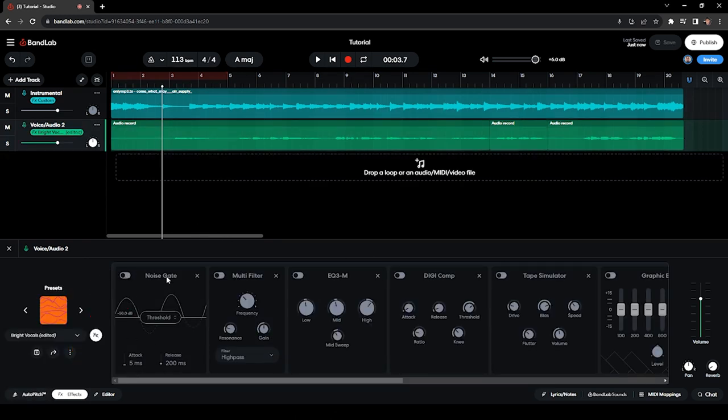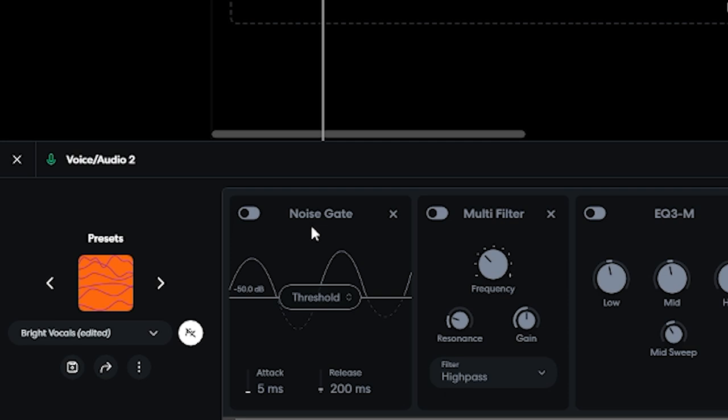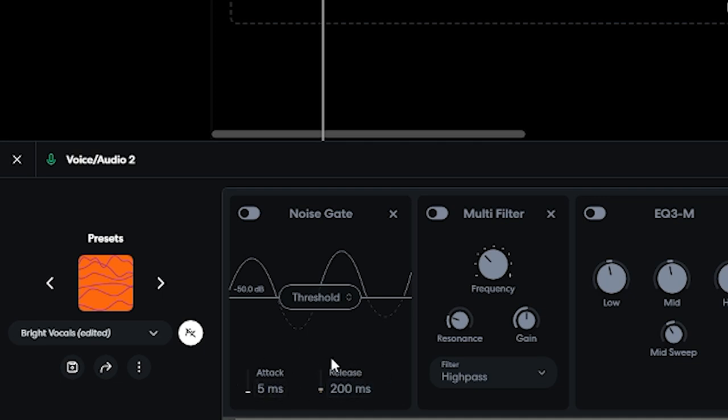I have the Noise Gate. What this effect does is reduce the volume of the audio track whenever it hits the threshold you've set. In my case I have it set to negative 50 decibels because that's where I found it to be noisy on the quiet parts. I didn't change the attack and release settings. Let's take a listen to the track before the noise gate in solo.